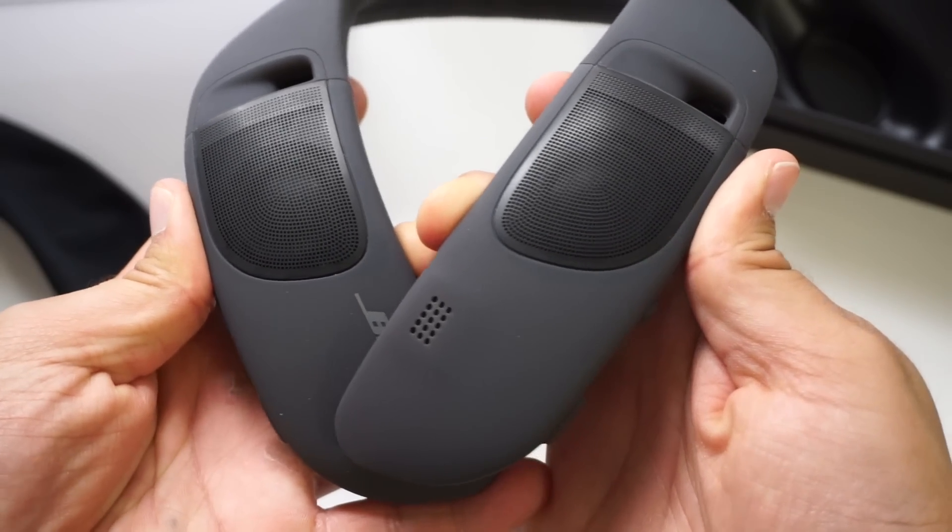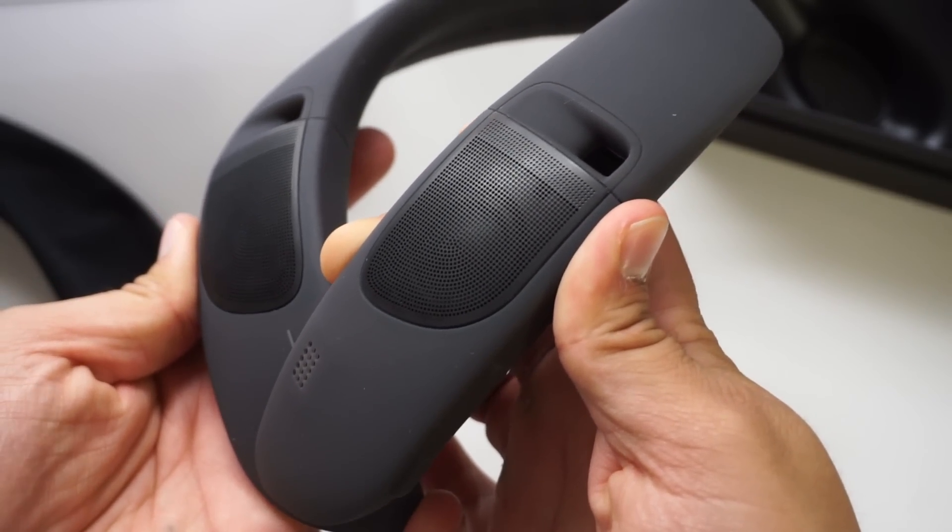The Bose Soundwear has two upward-facing speakers that literally shoot sound right into your ears. It's like having surround sound with you everywhere you go. Actually listening to the Soundwear while you have it on sounds completely different than if you were to listen to it slightly away from you.